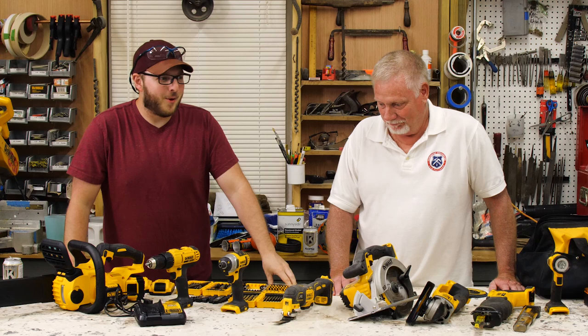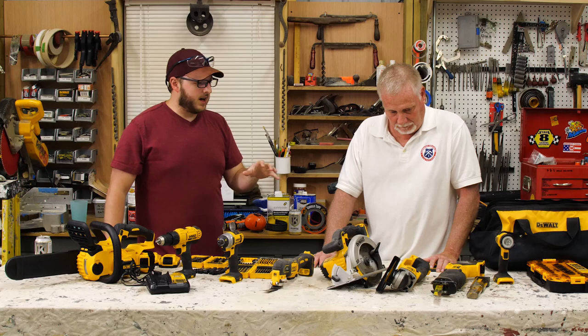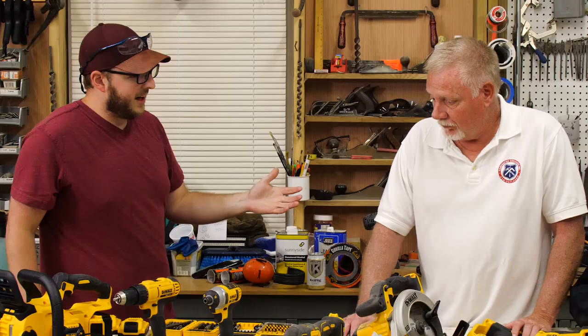One of the first things I did when we got into the conversion process was hunt for a power tool set. I ended up going with what was originally a nine-piece DeWalt 20-volt power tool set. Overall, I've been super happy with it. One of the main reasons I went with the set was off of your recommendation. How long have you been doing carpentry work?